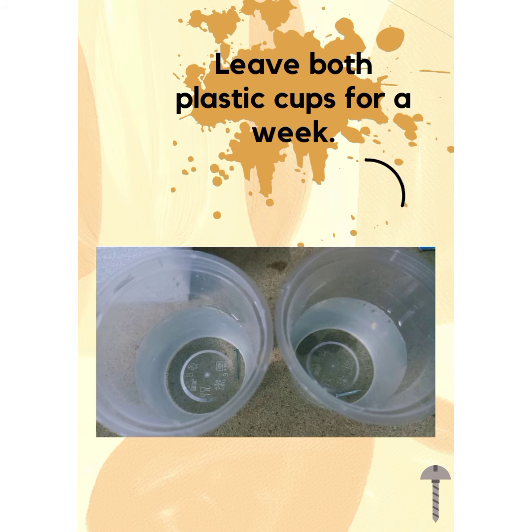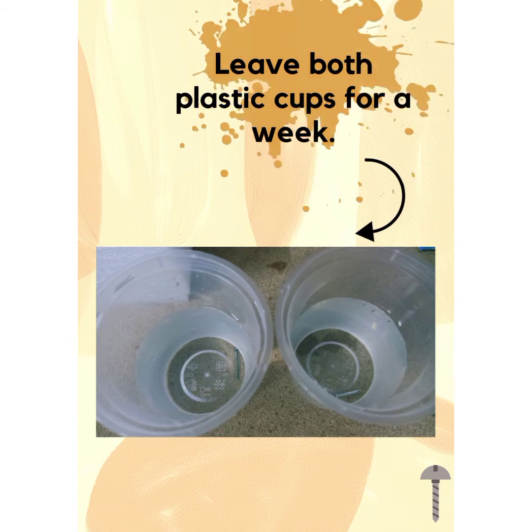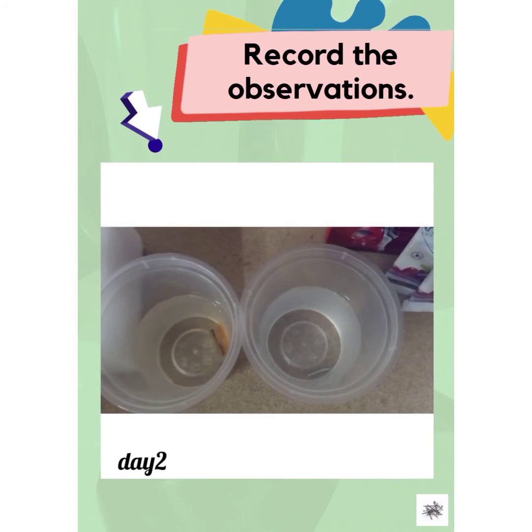Leave both plastic cups for a week. Record the observations.